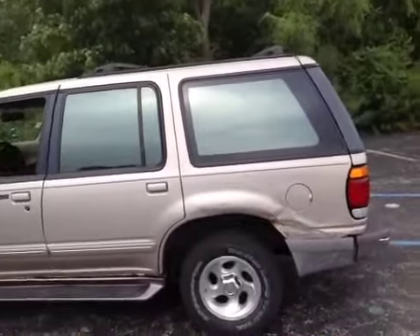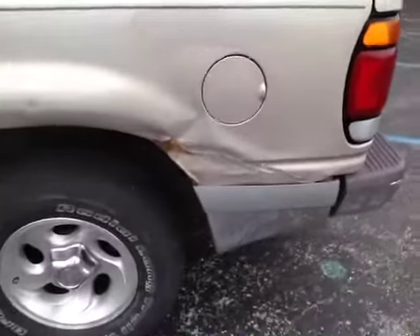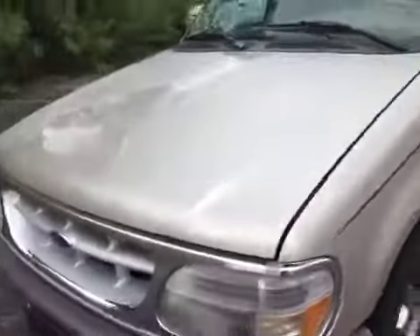Here you have a 97 Ford Explorer. General condition: there's a dent in the back as well as a lot of rust underneath the running boards, driver's side and passenger side. The paint is peeling — the clear coat is coming off the front of the hood.